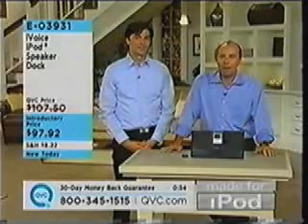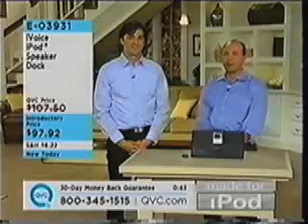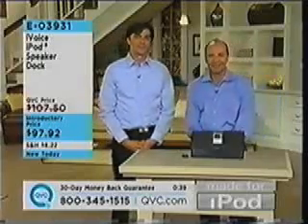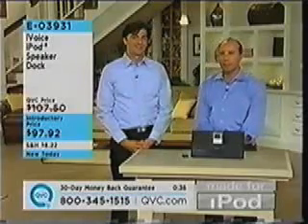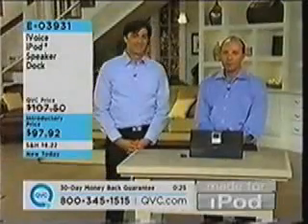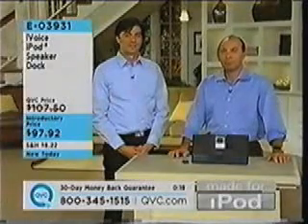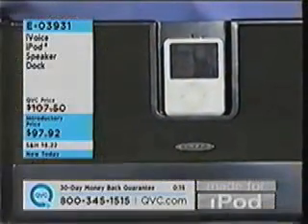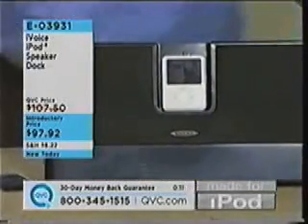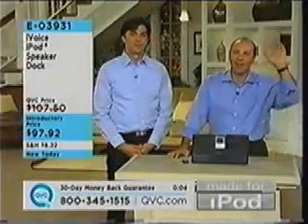Have you ever seen one of our made for iPod hours on QVC? That's how I got the original iPod. Since you own an iPod, you might see something else in the hour that you like. Ron, have you ordered things from QVC before? Oh my God — computers, cameras, food, you name it. Are you pleased with the quality? Very much so. Today I got a delivery — the Halloween masks from Mario Chiodo. Well Ron, I hope you enjoy the mask and enjoy your iVoice iPod speaker dock. Tell your wife we said hello. Thanks, Ron.